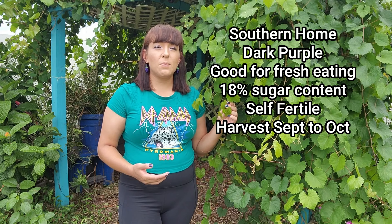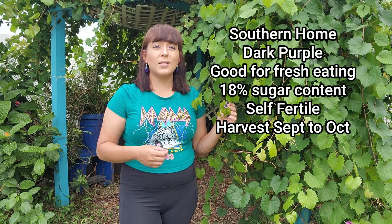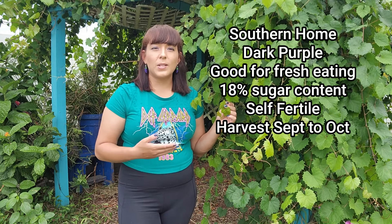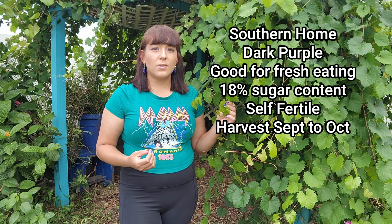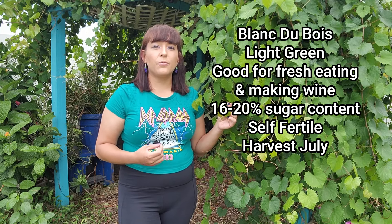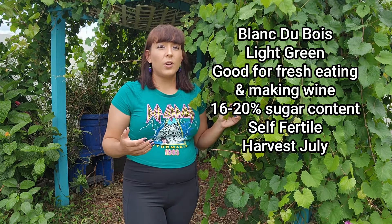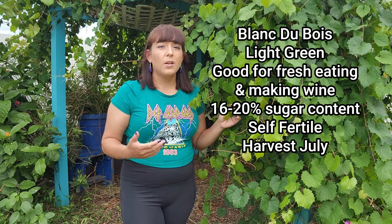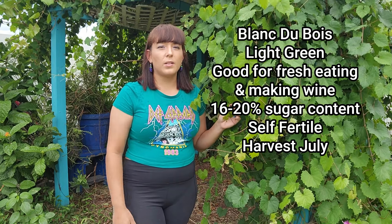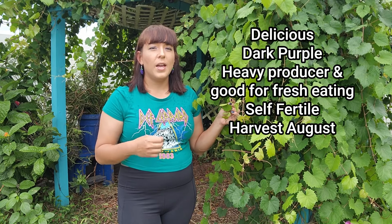Two of the sweetest muscadine grapes are Fry, which produces very large bronze grapes with 21 percent sugar content and is good for the fresh market, and Supreme with 22 percent sugar. A variety with thinner skins favorable for fresh eating is Southern Home, a unique hybrid between European wine grapes and a muscadine, producing grapes in bunches like table grapes. Blanc du Bois was developed by the University of Florida for use as a table grape or for wine — it produces light green grapes and is a very early ripening variety, ready in July.